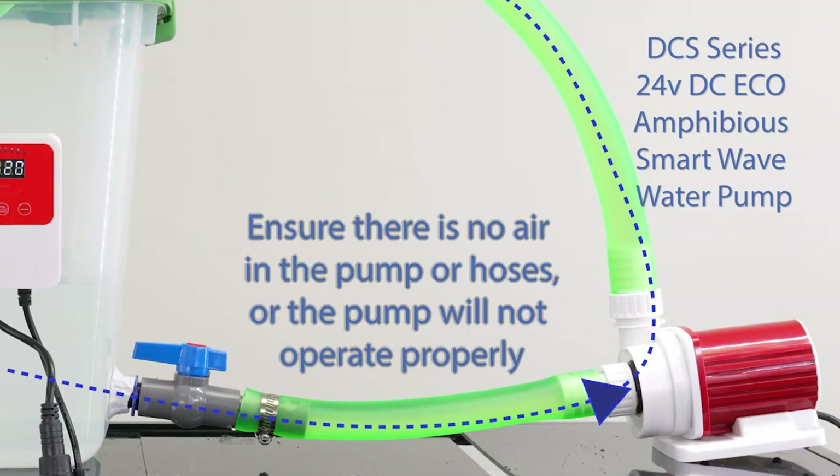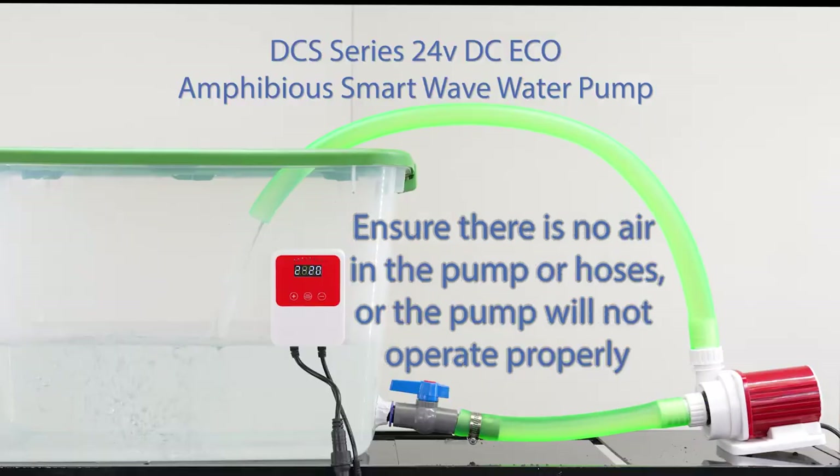Remember, it's important to make sure there is no air in the pump or hoses, or the pump will not run properly.